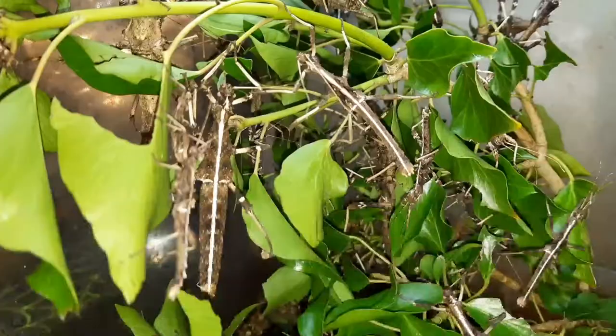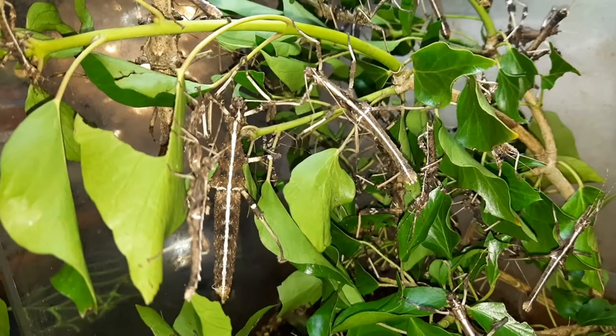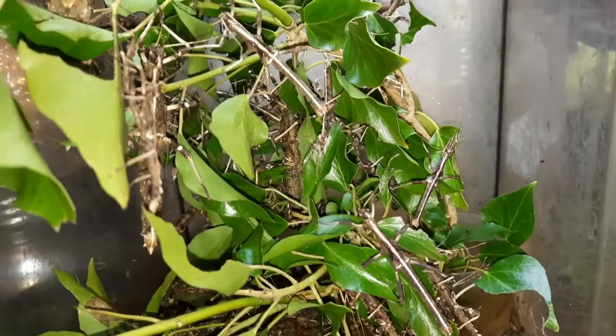These guys can reproduce by parthenogenesis as well as by sexual reproduction. For the Lowlands, they do have males and females and tend to reproduce more through sexual reproduction. With the beige ones I kept many years ago, they were all female and just a parthenogenic line. The Lowlands started becoming available only a few years ago.